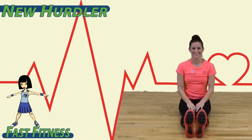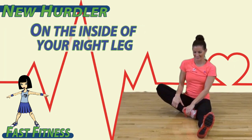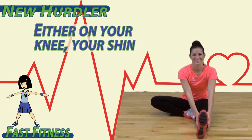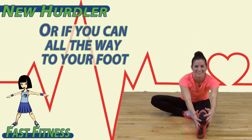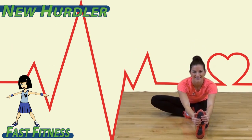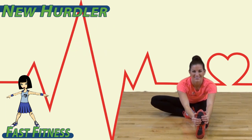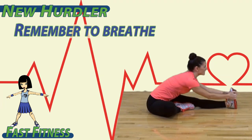Sitting on the ground to begin, put the bottom of your left foot on the inside of your right leg. Try to reach to your right leg, either on your knee, your shin, or if you can, all the way to your foot. Only go as far as you feel a slight stretch. Remember to breathe.